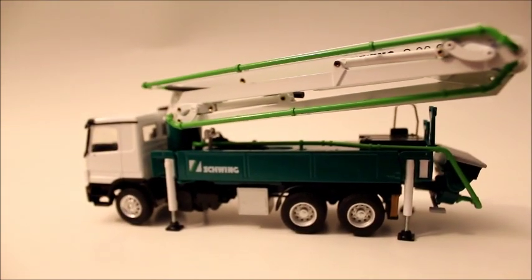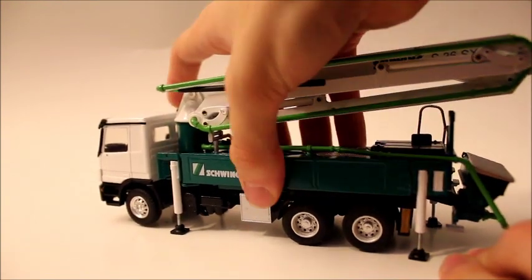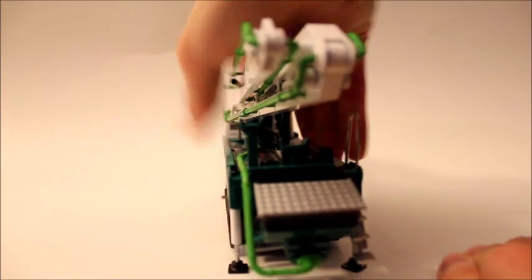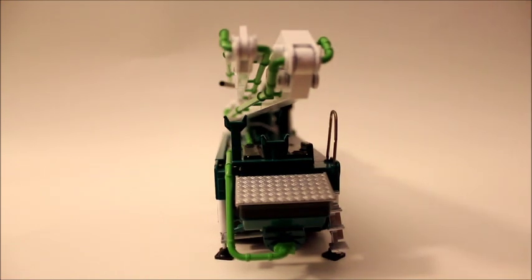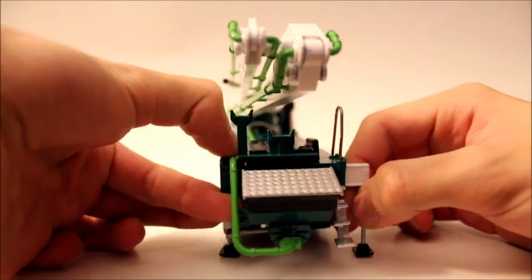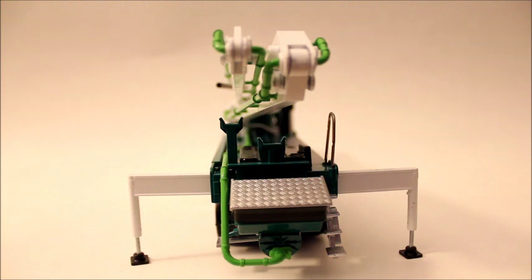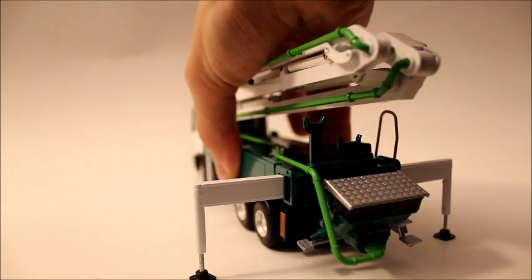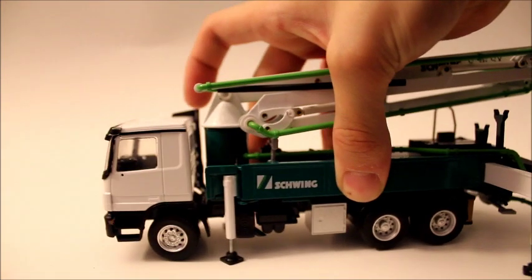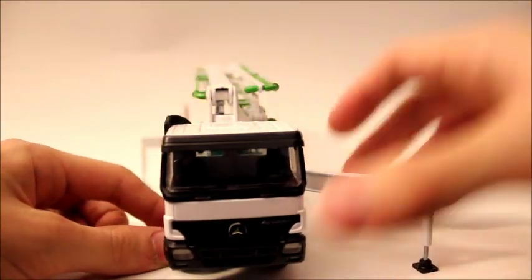Now I'm going to show you the outriggers on the model. Naturally, since it has an arm that extends in any direction, it will have outriggers like any other concrete mixer. The back outriggers are like any mobile crane — they just slide out like that. They're not really too wide compared to the front ones, which fold out, and that makes it really cool. I like that a lot.